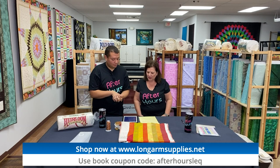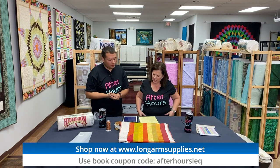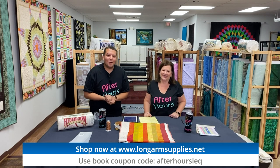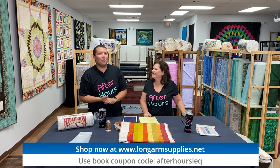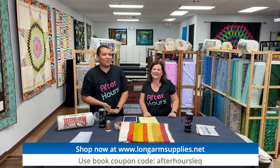We answered most questions — mostly people are just helping each other and having fun with us. Thank you all so much for joining us. We'll see you next Thursday at 7 p.m. Central Standard Time here at After Hours. See you next time, bye!